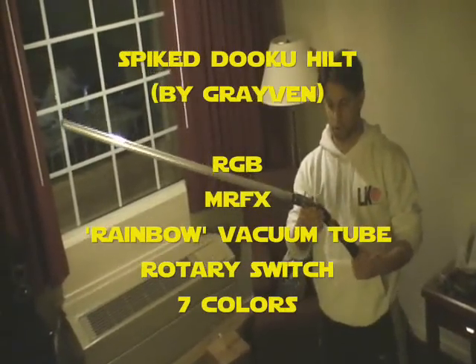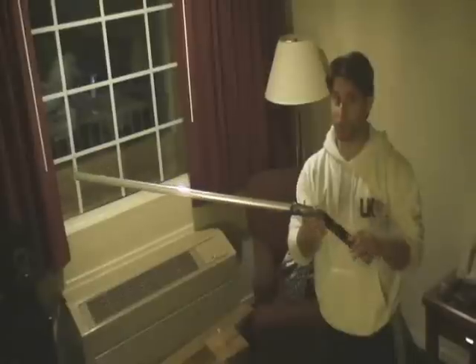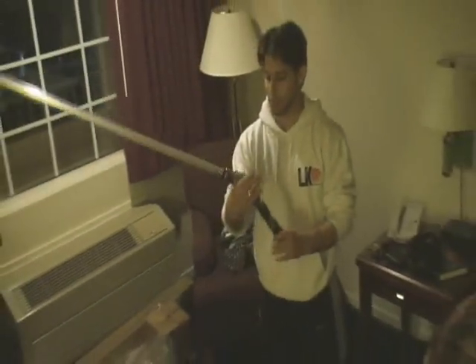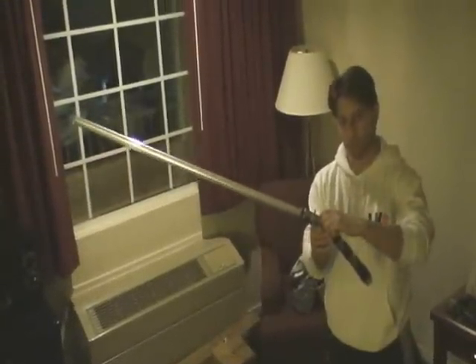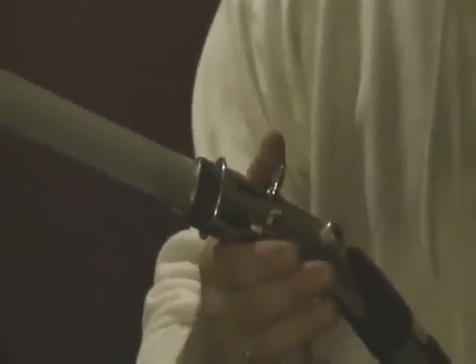This is the fantastic sink tube rainbow saber that Graven made for me. It's on a 1.25-inch sink tube, so it's an extremely nice choke point all the way around. It's really light, which makes it excellent. It's got a latching switch that's nice and hidden. You get this neural knob here, but the button is just nice and recessed in there. And you can see this really cool kind of mace spike — both dangerous and cool.